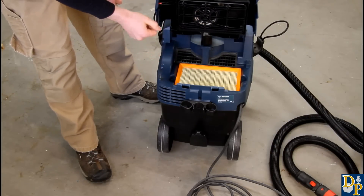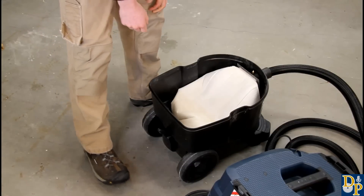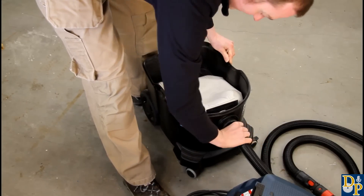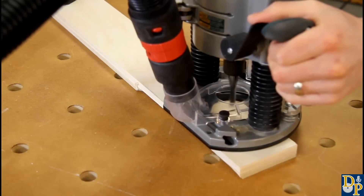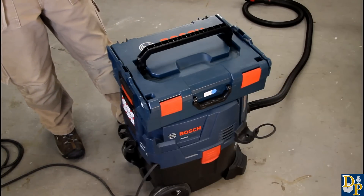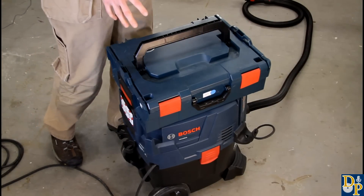Now to go over some of the external features — a really handy feature on the outside is these bungee straps that will keep the hose coiled up. That's really nice because you can package everything up into one neat package and carry it on to site or into your vehicle. On the back there's a hook for the power cord so you can keep that neatly coiled up, and there are also holders for all your attachments and any vacuum accessories you may have.